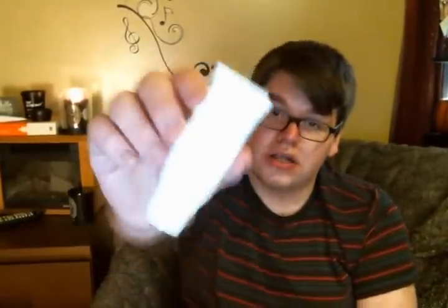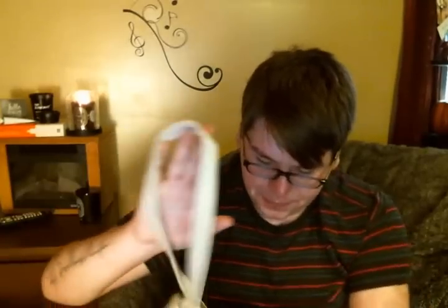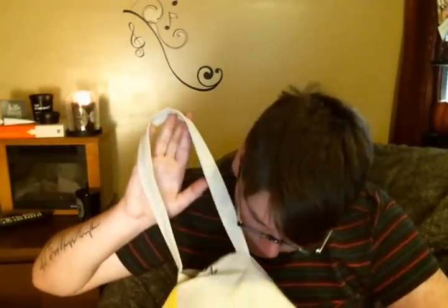I finished a La Mer Cleanser — I also brought this with me to New York. It's a portable one. It foamed up really nice. It was a little drying on the skin, which I don't appreciate, but overall I liked it.